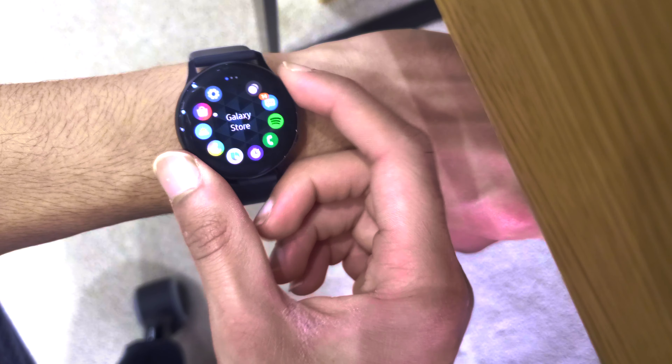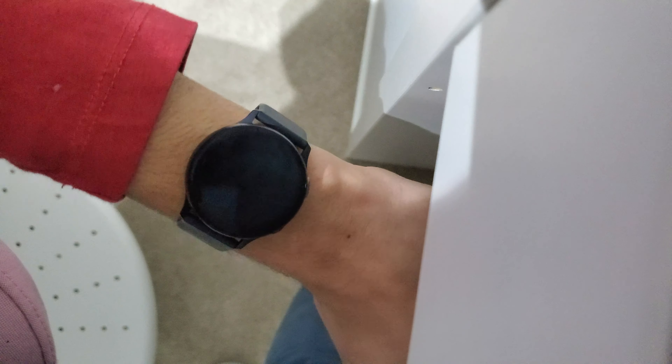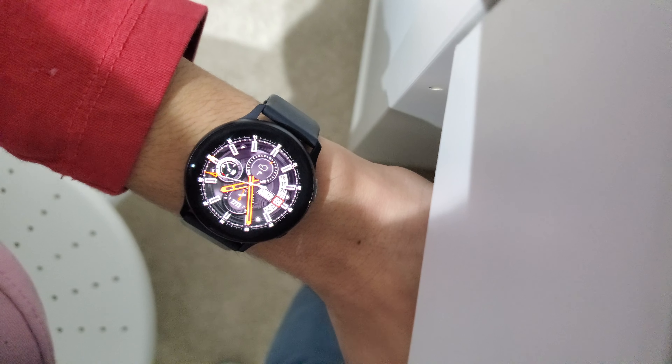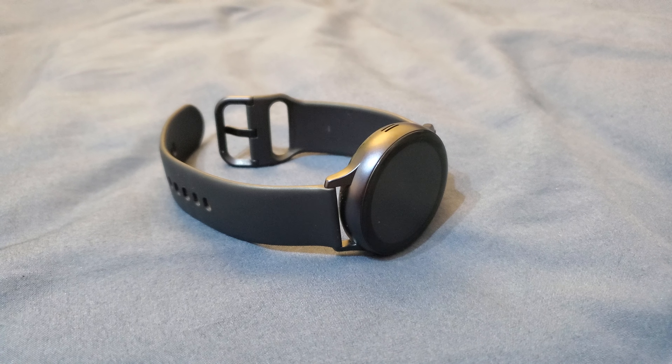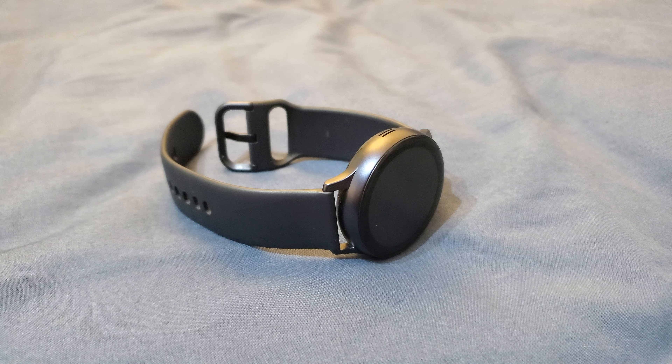As for the design, it's pretty sleek and minimalist — simple but nice. It can look sporty as well, and it has a round face. The Apple Watch has a square face, which really comes down to personal preference, but the design on this looks really nice.